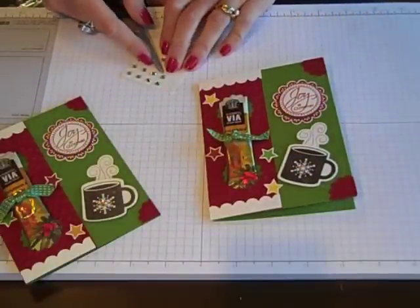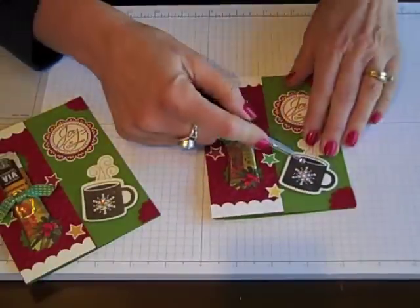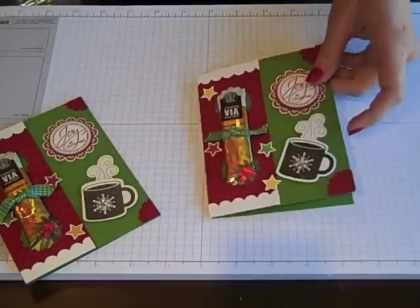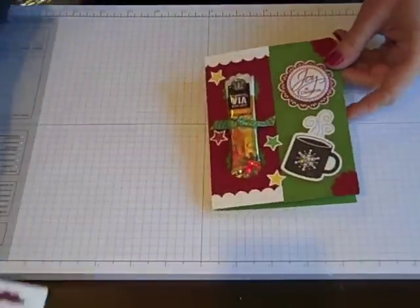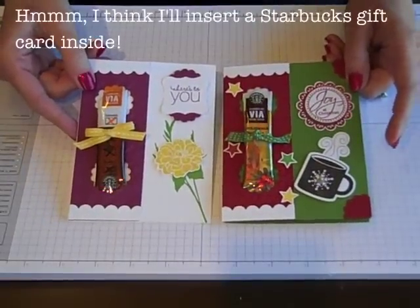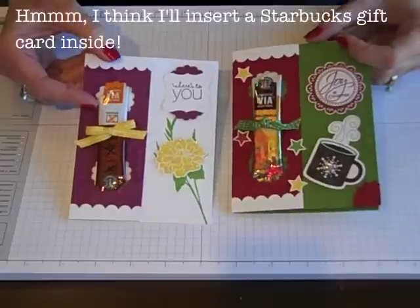Because you guys know me, I always tend to add a little bling to something. So I'm going to add a rhinestone to the center of my coffee cup. And I think I've got it — what do you think? Card's all complete! I think it's just a great little card and a great little gift. And hey, it was made in a flash.